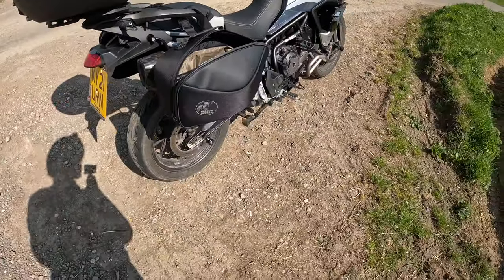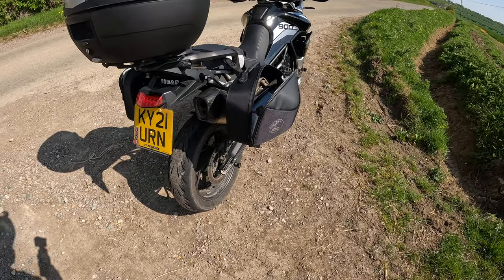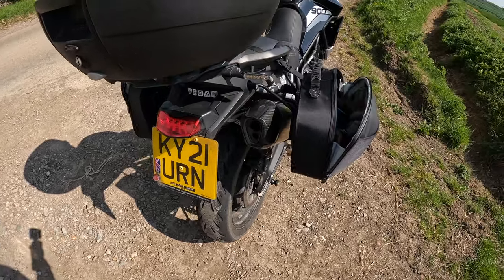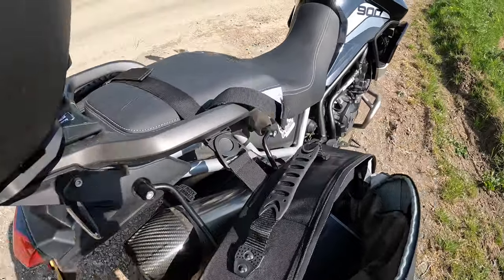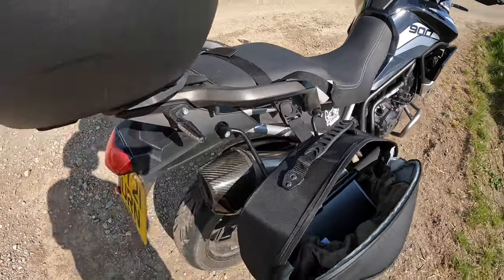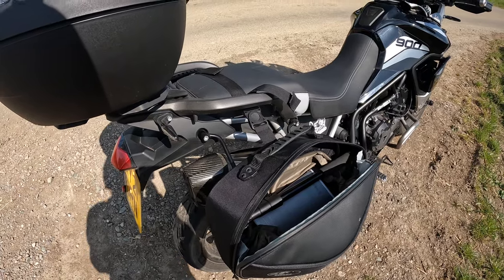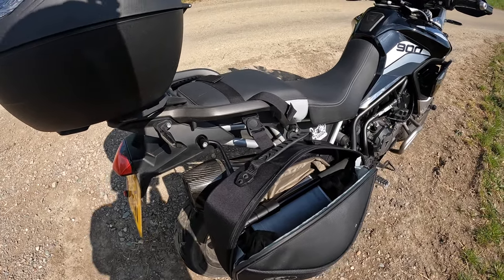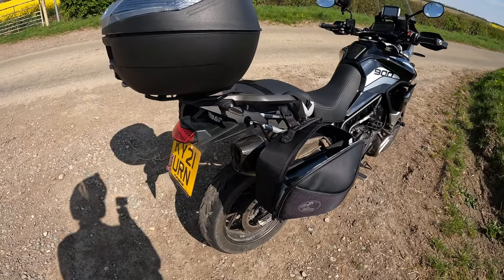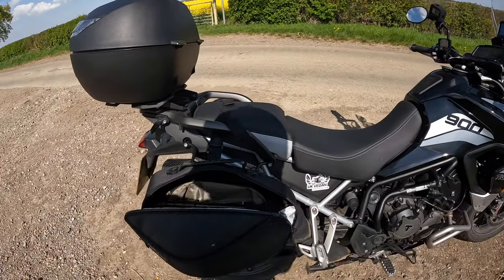The racks themselves were easy to fit on the Tiger 900 — it's just a few bolts. Accessing them is a little bit fiddly but nothing major. I've only got fairly basic mechanical knowledge, so even I could fit them fine — unless you're absolutely hopeless with spanners, you'll be able to fit them no problem at all.